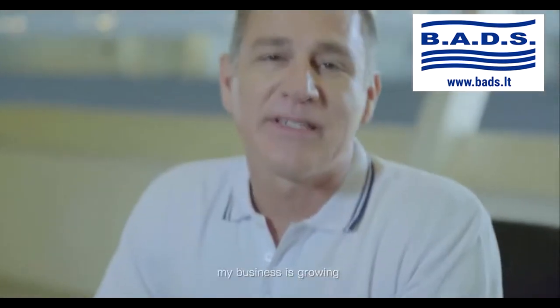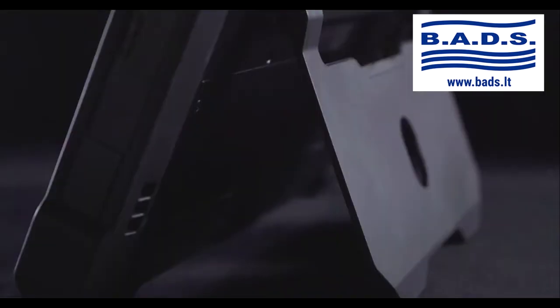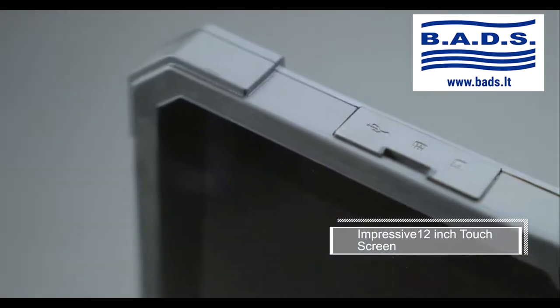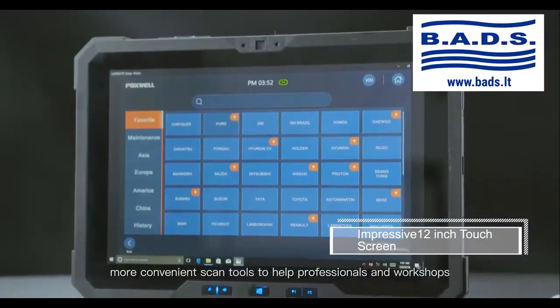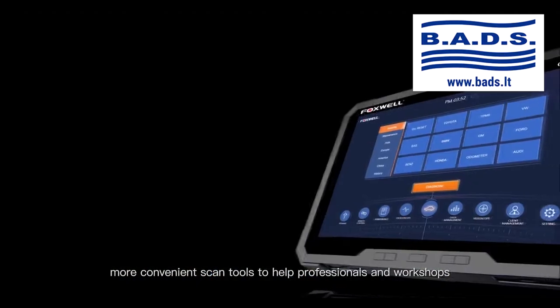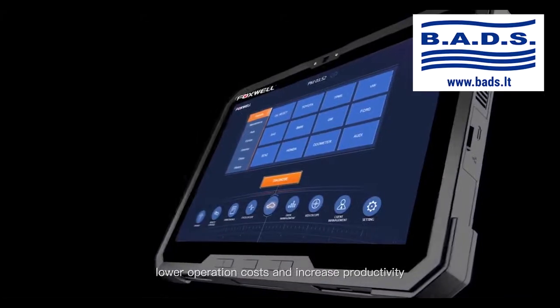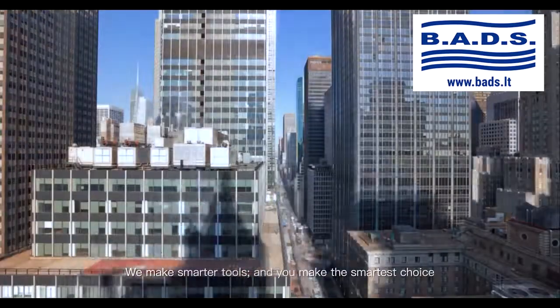My business is growing and I need stronger, simpler solutions. At Foxwell, we strive to create more powerful, more convenient scan tools to help professionals and workshops lower operation costs and increase productivity. We make smarter tools and you make the smartest choice.